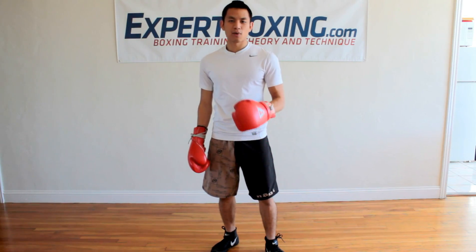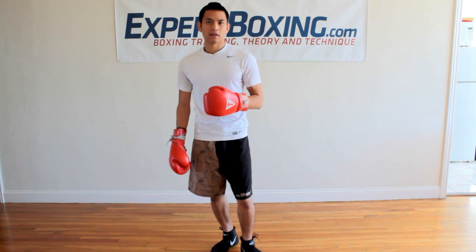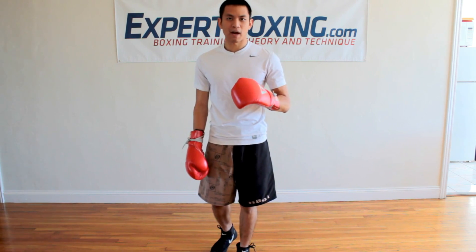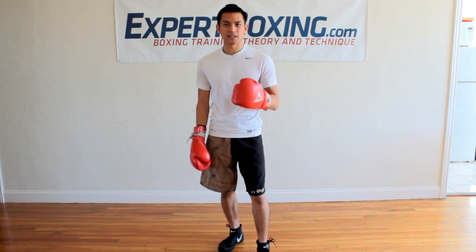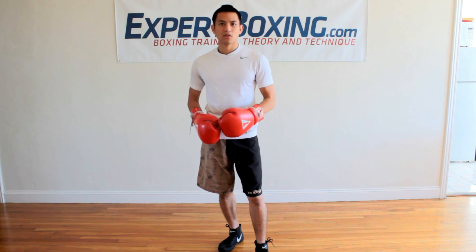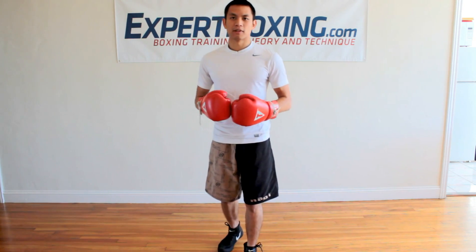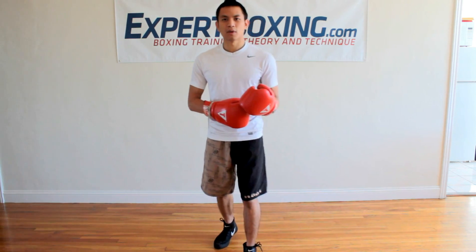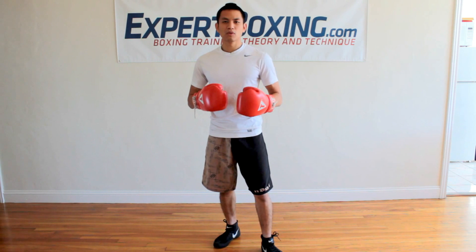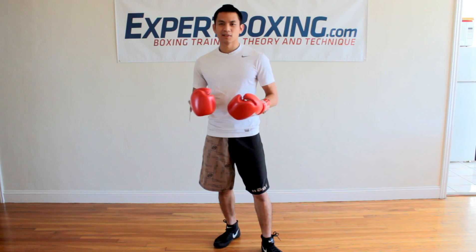I'm Johnny from Expert Boxing and right now I want to talk to you about improving your punching power. The only way to really develop maximum punching power is to improve your punching technique. That's the only way. You can do conditioning, you can increase your strength and lift weights and do push-ups and all that, but your muscles have a limit. Your muscles can only get maybe two or three times stronger at the max. So the muscles are not the best way to improve punching power. If you really want better punching power, you need to improve your punching technique.